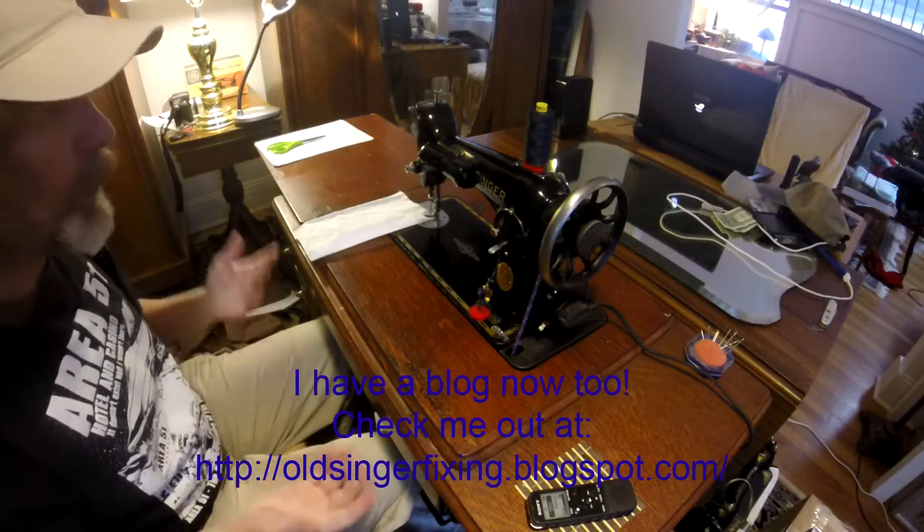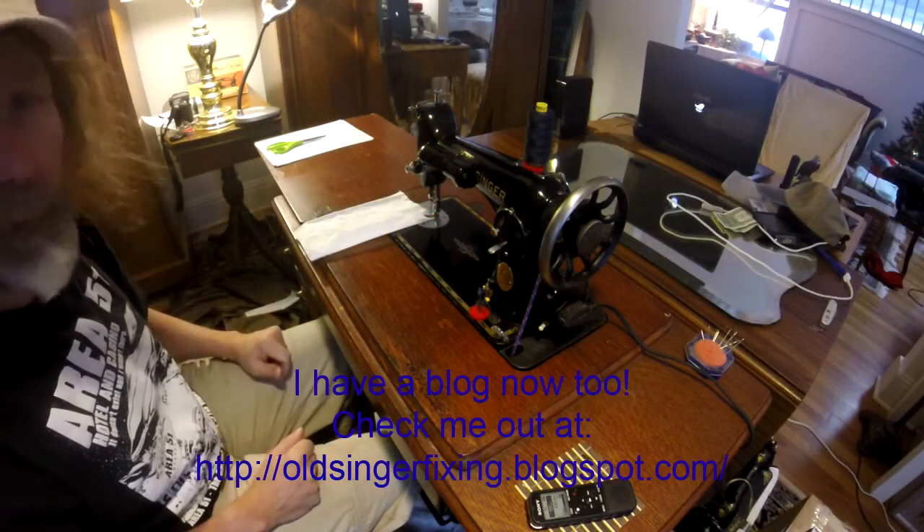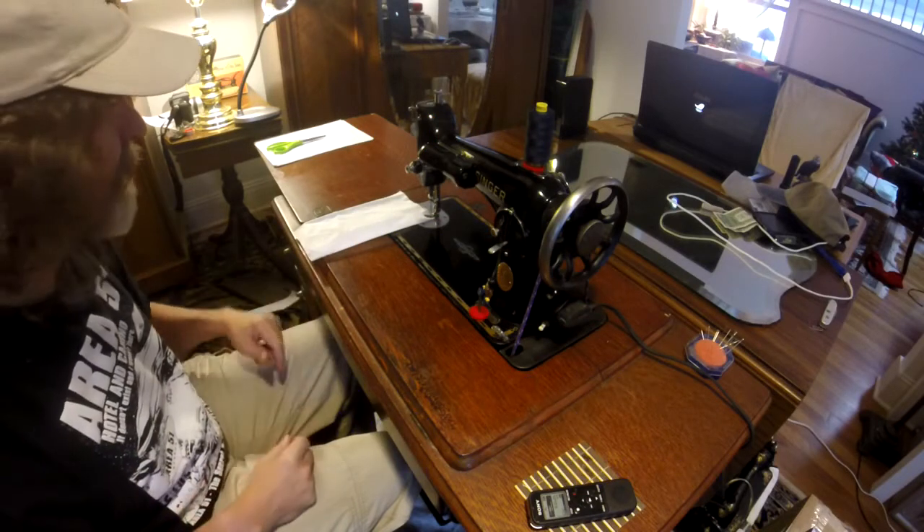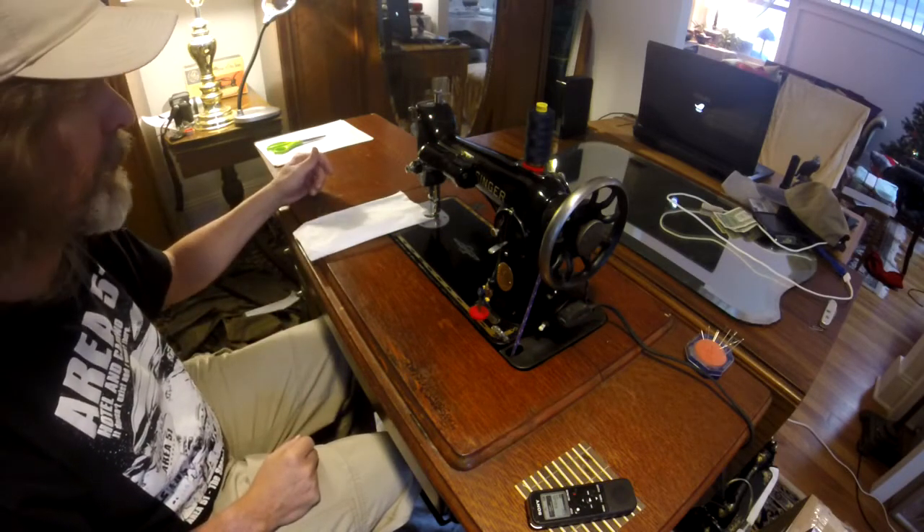This is a Singer 201. It was a 201-2 when I picked it up. I changed out the wheel and put a belt wheel on it so I can put it on a treadle.